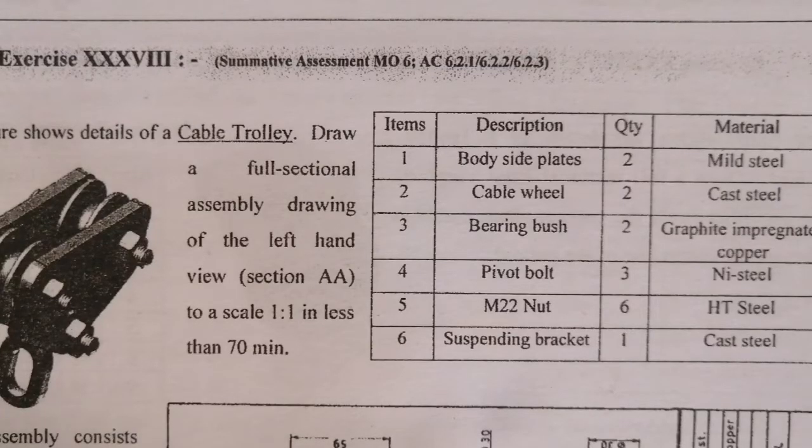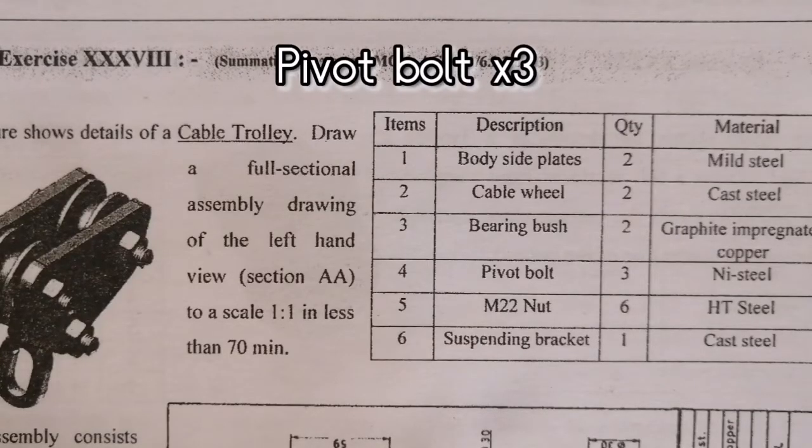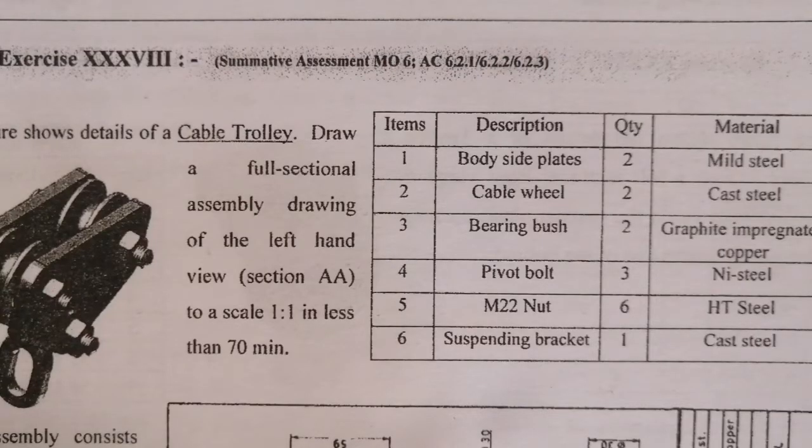Four, pivot bolt. There are three of them, nickel steel. And then we have M22 nut, part number five. There are six of them, high tensile steel. And the suspending bracket, which is cast steel.